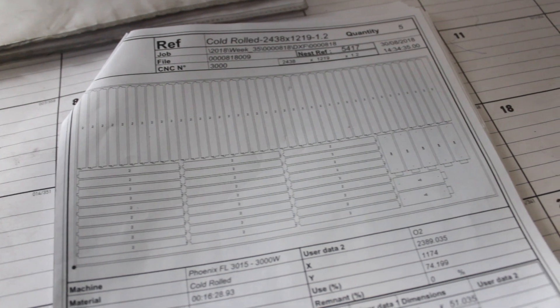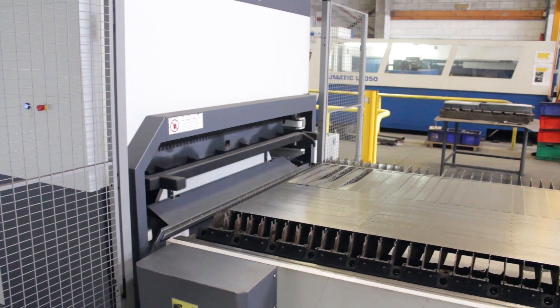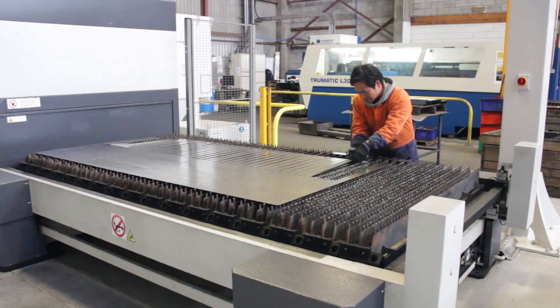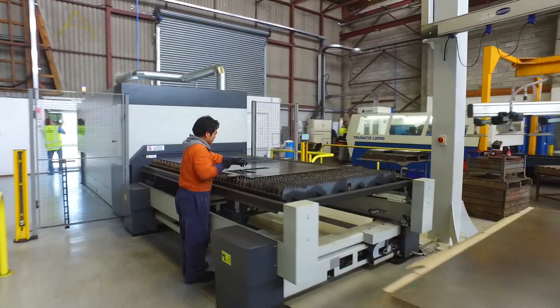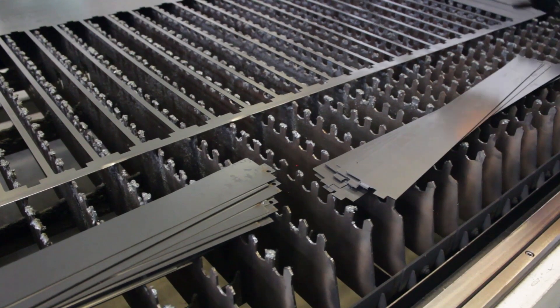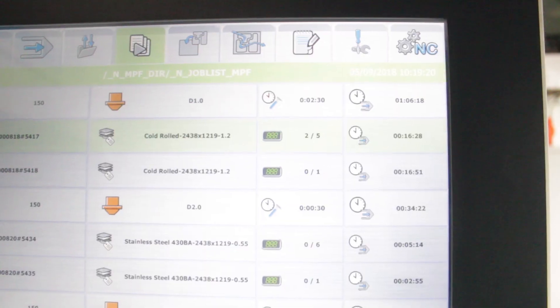Originally we were looking to simplify our drawing process and our nesting process because it was actually quite involved. Then as we learned more about it, it became clear that we could integrate it with our MRP system so we could do just-in-time manufacturing. Instead of using standard nests where there were parts we might need for a week to a week and a half — all valuable cutting time — we could then cut on demand and nest the parts that are required on that day.